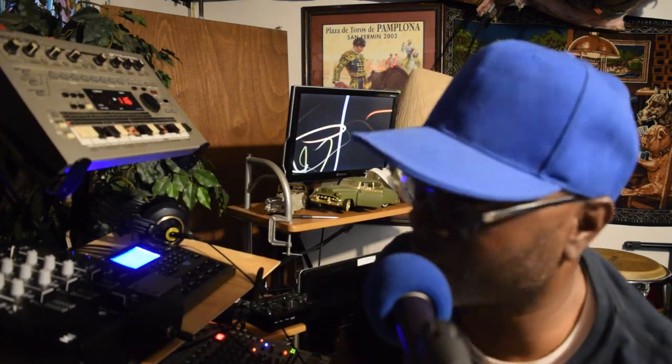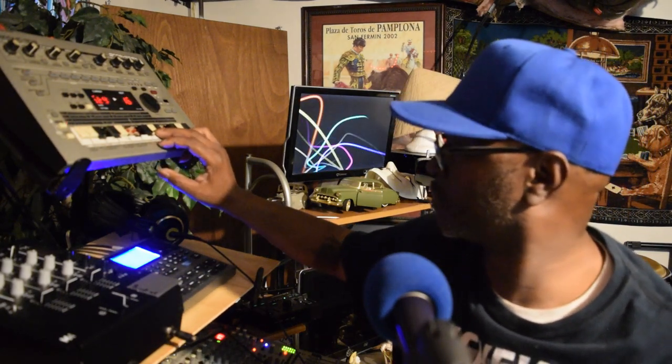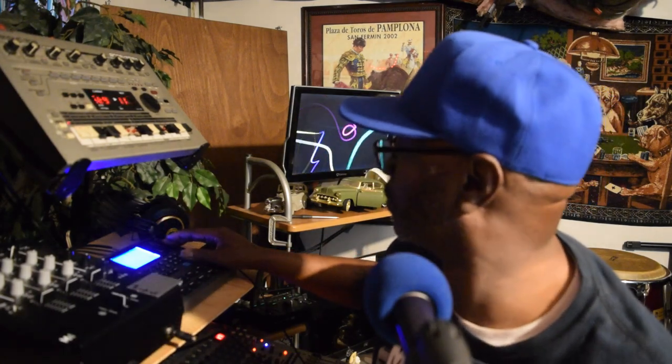Y'all see what's happening? Now once again, this is being triggered from this drum machine down here. Now I got it in a rock pattern.